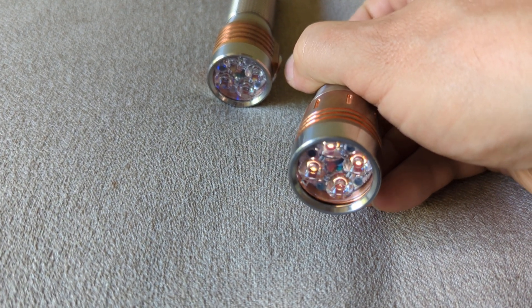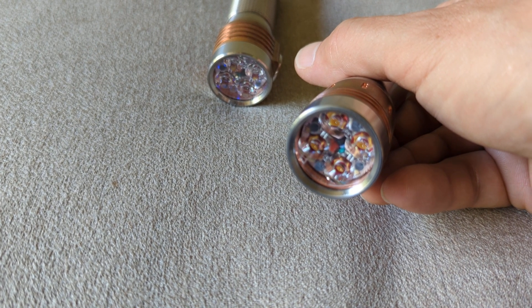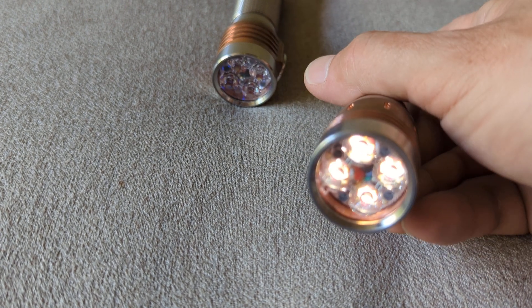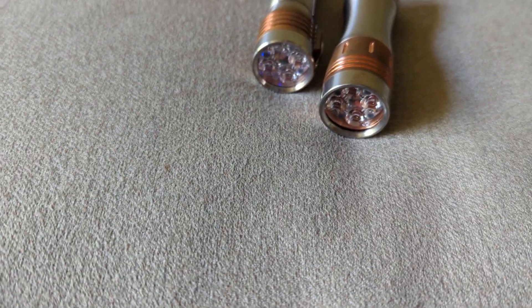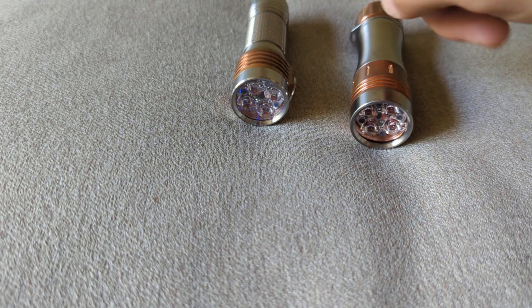Okay. So one, two, three — unlock. Red flashing. Awesome sauce. So that's basically it — unlocked shows red flashing, locked shows blue low.